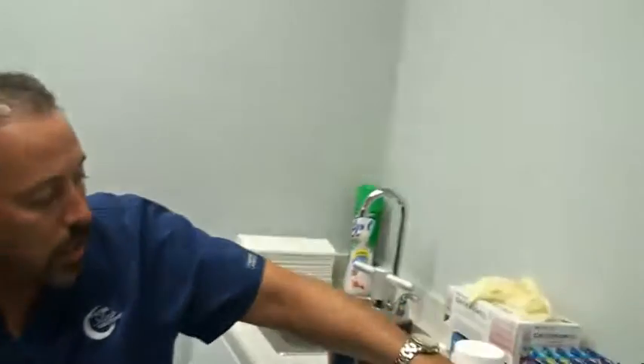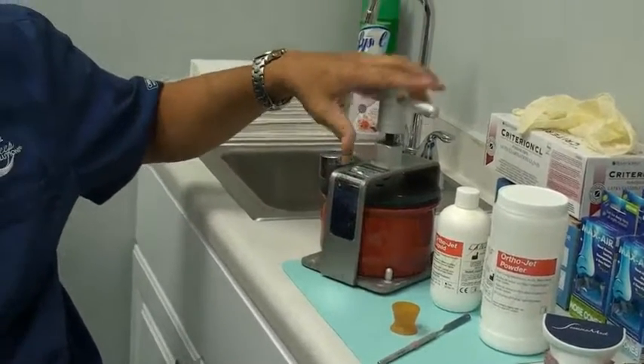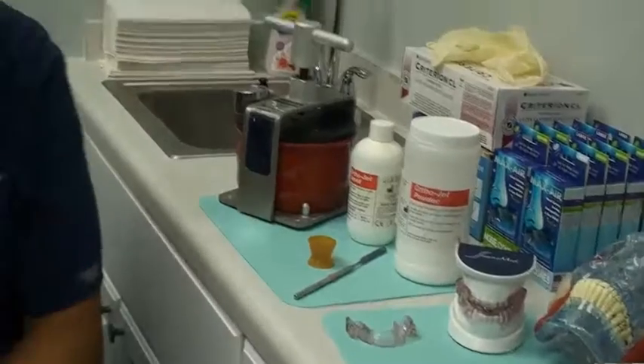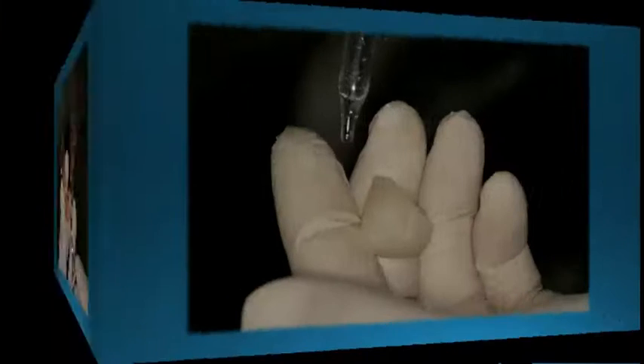It's also going to increase the vertical a little bit. Sometimes it's easier to just add it in the front as opposed to all the way around. Overall, the contraindication for adding a deprogrammer is we don't want to do it on patients who have internal joint problems that we're concerned with loading their joint. Now if we decide to go ahead and do this, you don't need that much material — just some ortho-acrylic, we usually use the clear, some way to mix it.